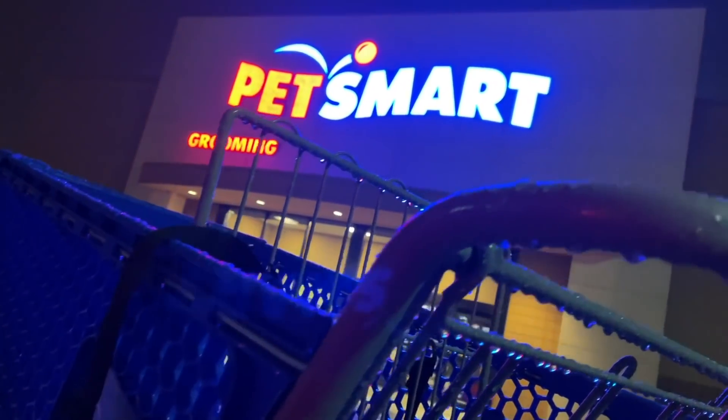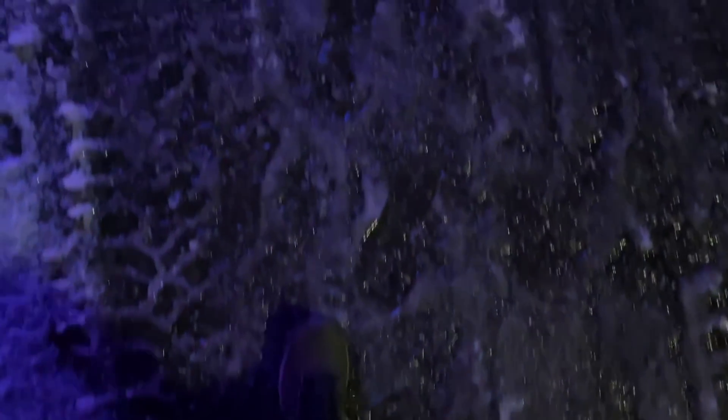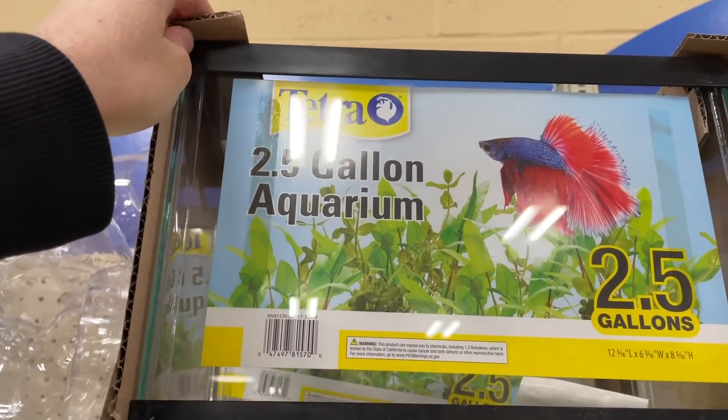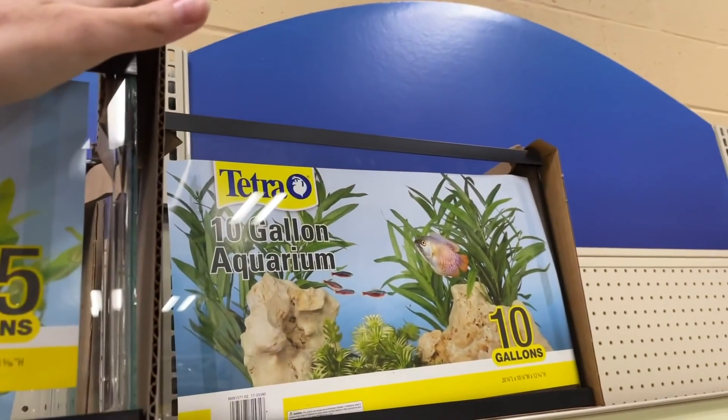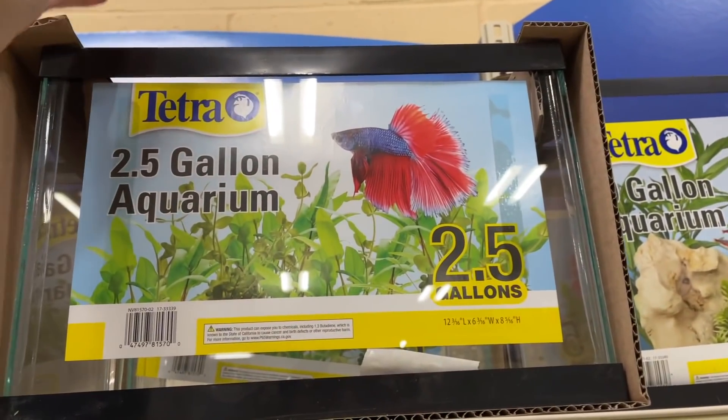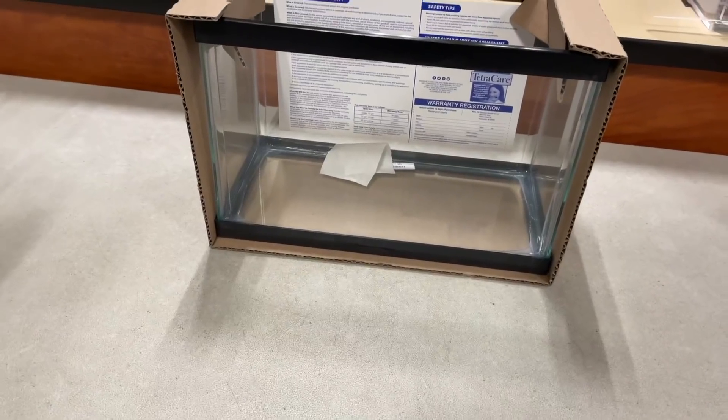It is several hours later. I went to one PetSmart and they didn't have the tank, so I had to call a bunch of other stores because I really want to set this up today. I finally found one with several in stock, and it's dark out now. What I'm here for is this two-and-a-half gallon right here — it's going to be perfect for a little quarantine tank, since I can really keep an eye on the betta as opposed to a 10-gallon that's too big and would probably stress it out.